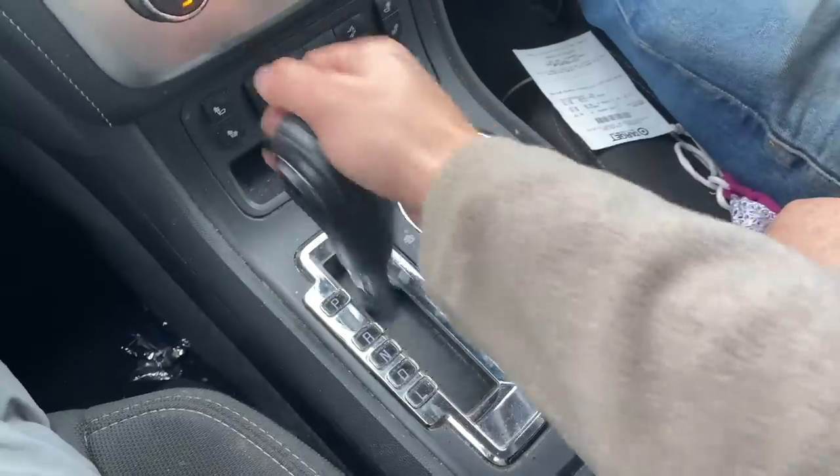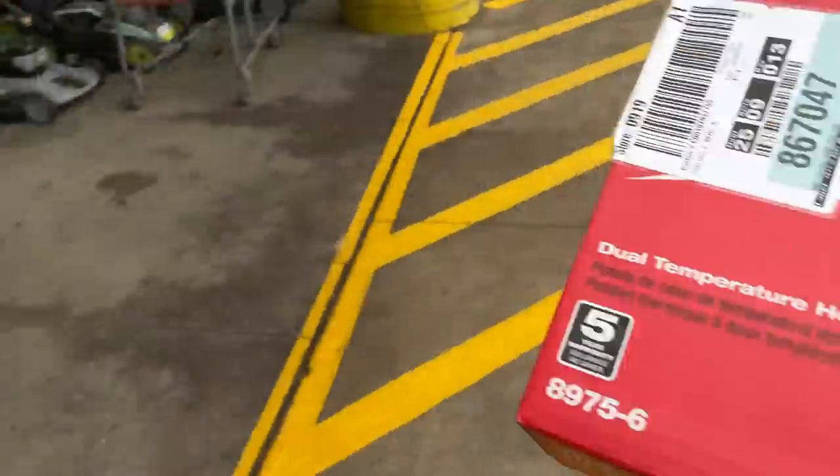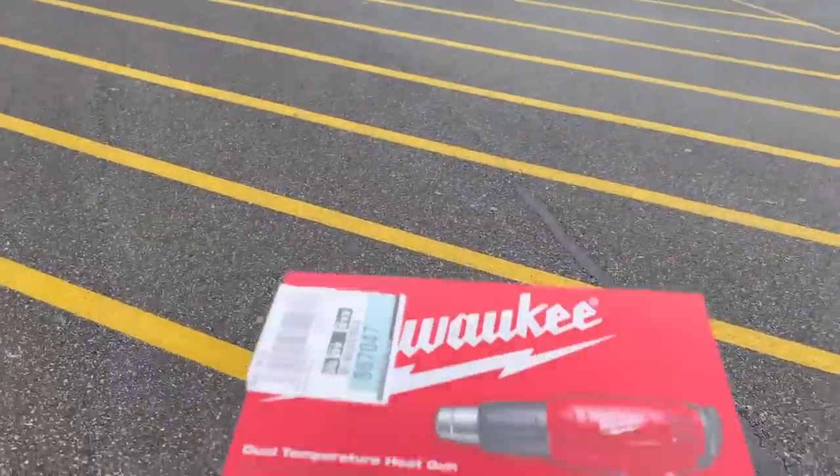You ready to get some new tools? Oh yeah, I'm always ready for tools. Look what we got — oh, I got some nice tools! On sale: impact on sale, heat gun on sale.